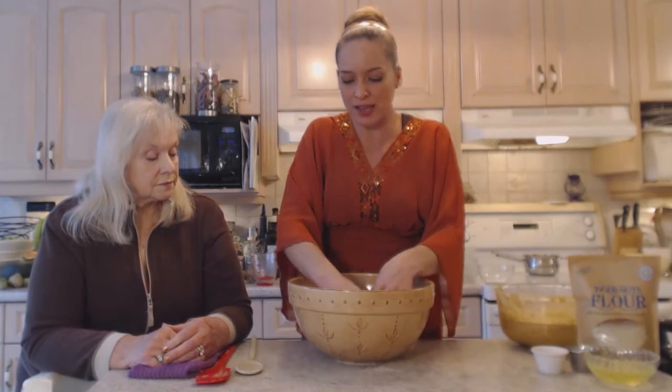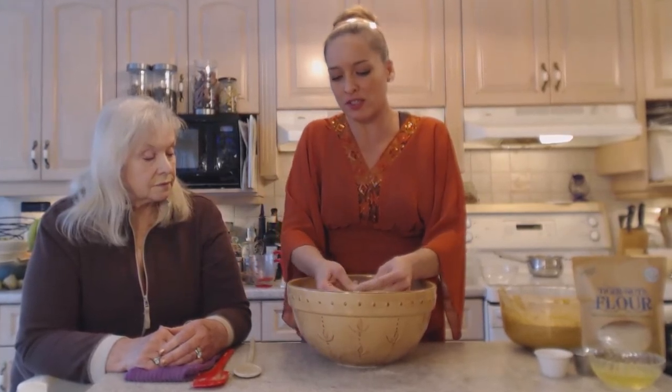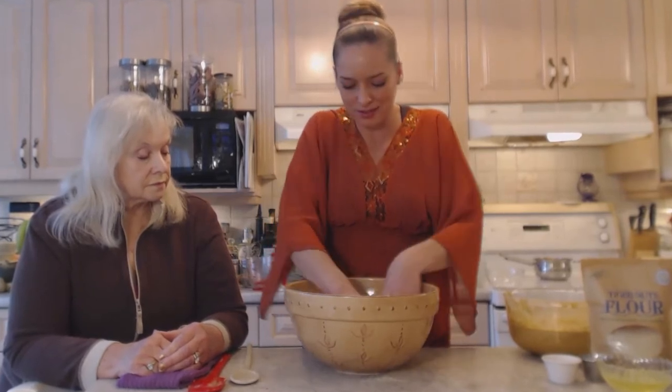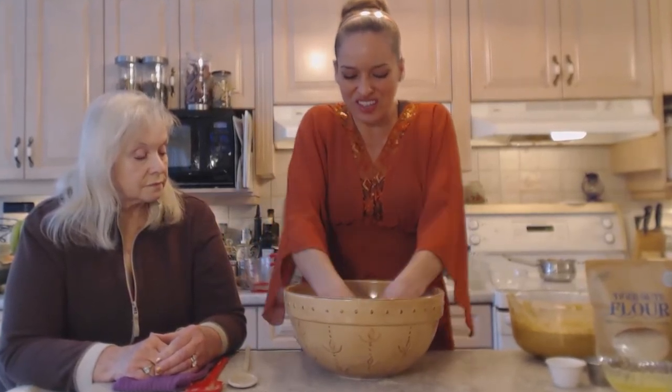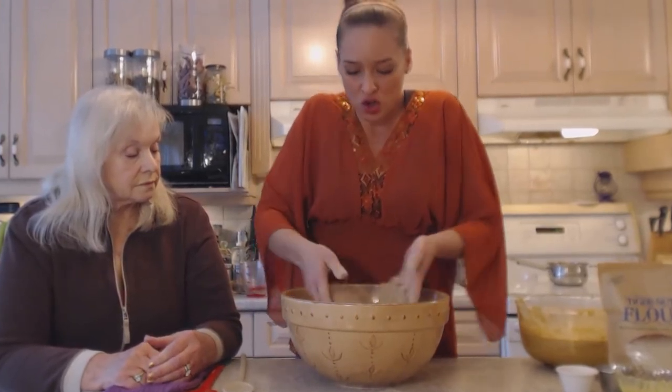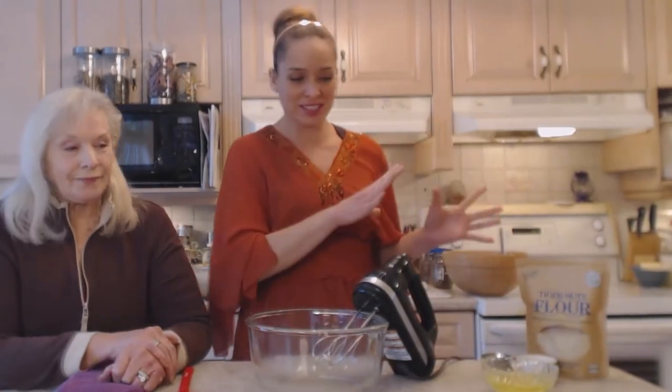I'm going to get in here with my hands just to make sure I'm breaking up any of the dried fruits that are kind of stuck together. We want to make sure they're all nice and coated, because now we're going to combine the wet ingredients with the dry ingredients.